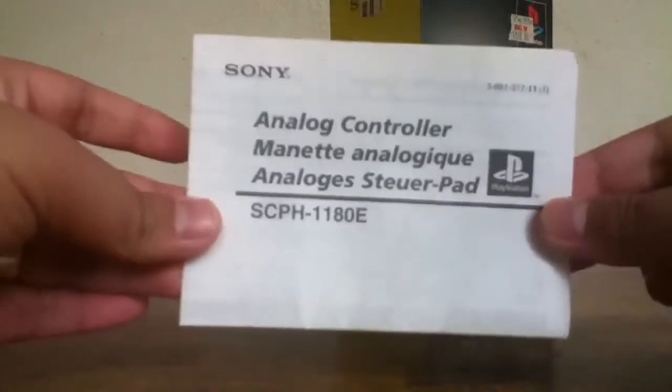It also includes the instruction manual, which is pretty decent, seeing how this is like a 10-year-old controller.